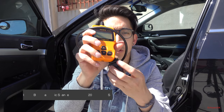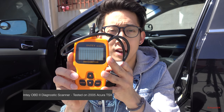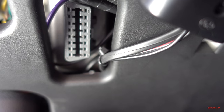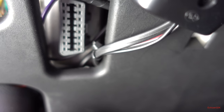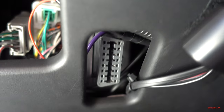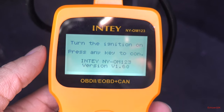We have the NT OBD2 port scanner right here and we're going to plug it into my Acura TSX, go through the menus, and see if it provides clear instructions and a simple readout. On the Acura TSX, the OBD2 port is on the driver's side — if you look directly below where you open the trunk latch, it's right there. When you plug it in, it automatically turns on and powers up the LCD.